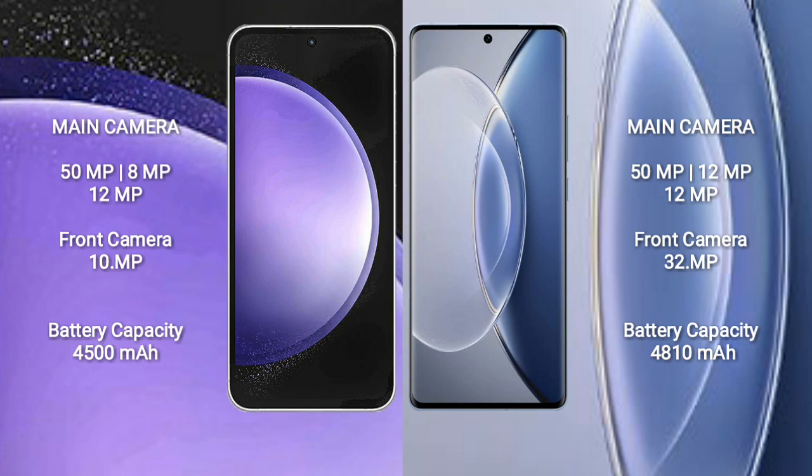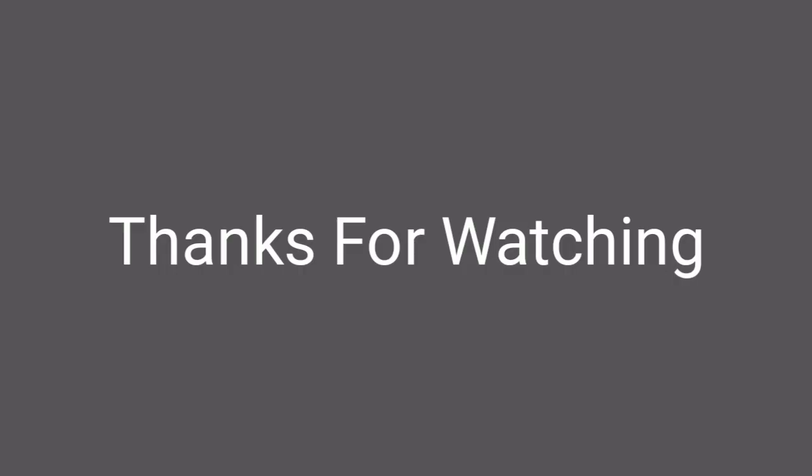Samsung Galaxy S23 FE has a 4500mAh battery with 25W fast charging support. Vivo X90 has a 4810mAh battery with 120W fast charging support.